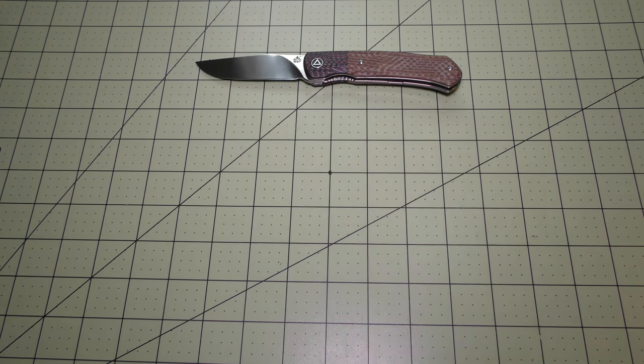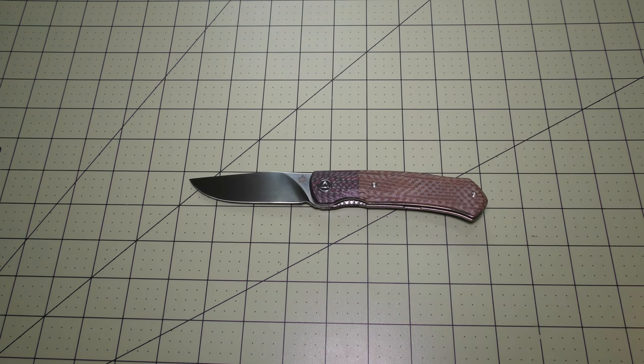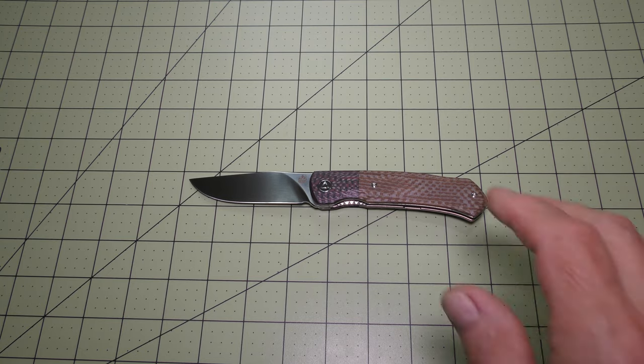This knife came to me very sharp, so I brought in a piece of paper here — I'm going to show you my little paper cut here. Very sharp — just great on that.